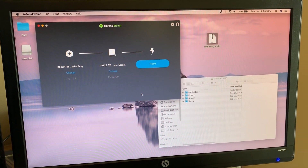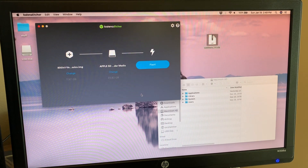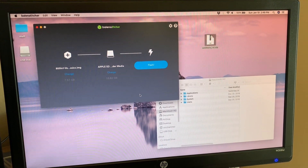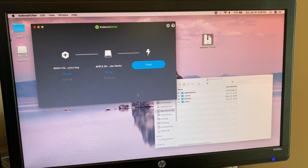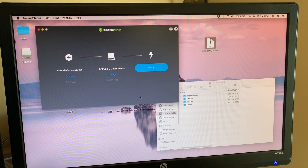I was using Balena Etcher to flash that to my SD card, and now what I'm going to do is just remove and reinsert that card to cause the boot partition to show up in my Mac.